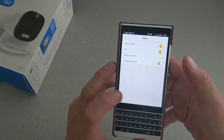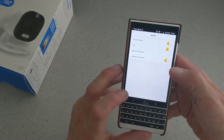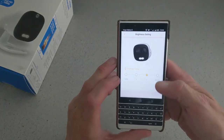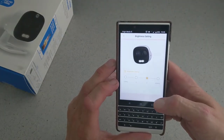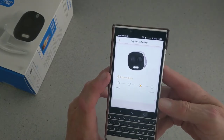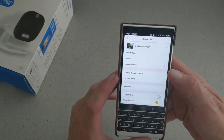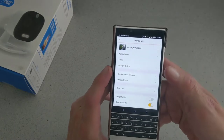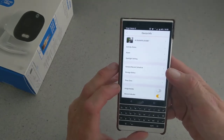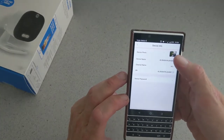Depending on what time of day it might be, it's up to yourself. In the spotlight settings you have brightness from one to four, and it's pretty bright as well — you'll see that in a night clip. That's pretty much the app. You also have your recording schedule, storage status, and time zone settings.